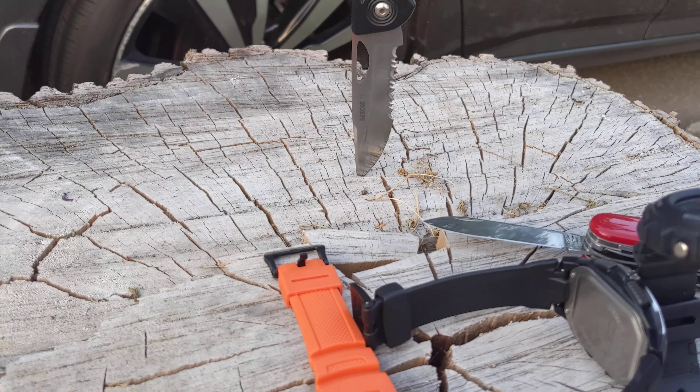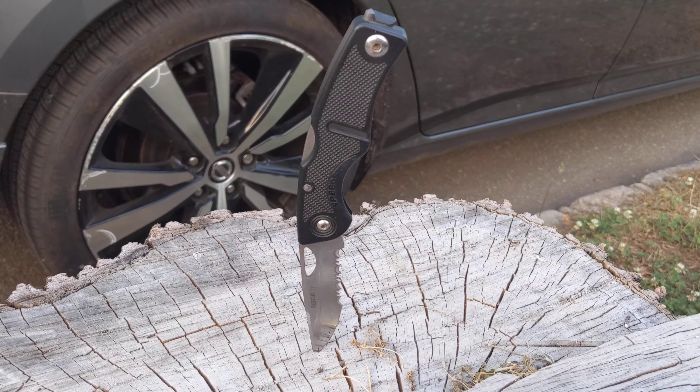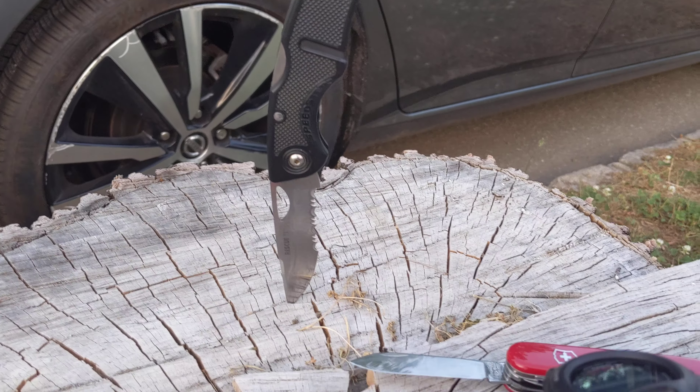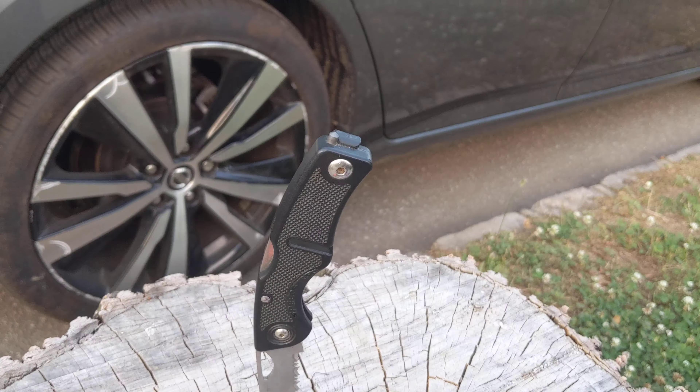This knife here is the Rescue II, Blackie Collins. I don't know if anybody knows him. I've had this knife for a pretty long time. It's still in excellent condition. It's a great EDC knife.